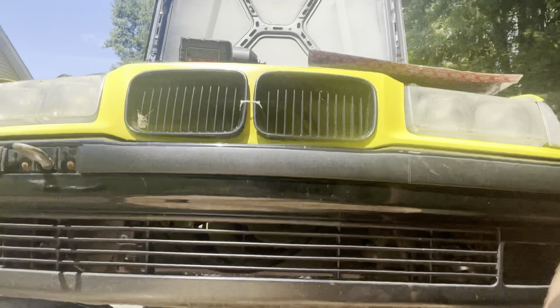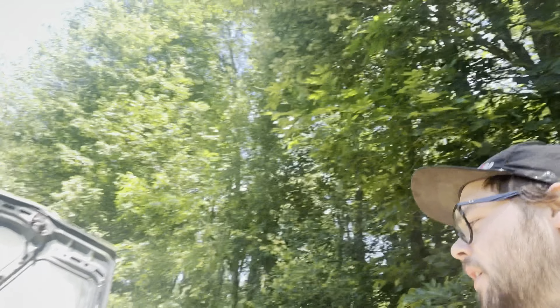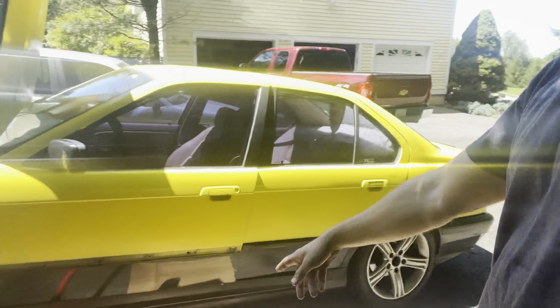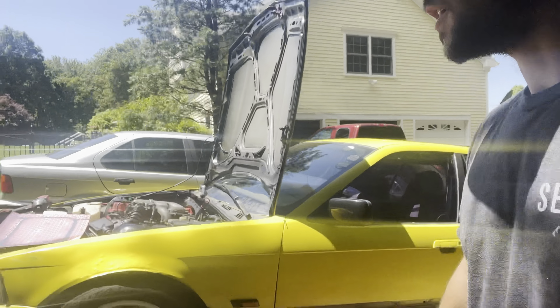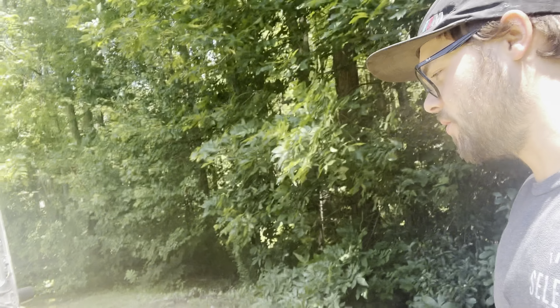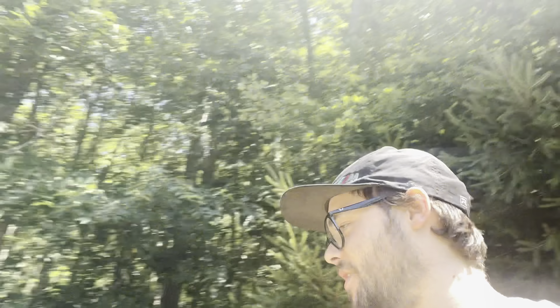Alright, so this oil pan job is a little bit more work than I anticipated for today. We have the pan down and it's sitting on the subframe right now, but there's not enough room to get the pan out. Right now what I'm doing is jacking up the engine and trans — hopefully I can get it an inch or two up enough so that I can sneak the pan out and don't have to unbolt the front subframe, because that would be a pain. But since we're already this far, we gotta keep grinding and get it done.